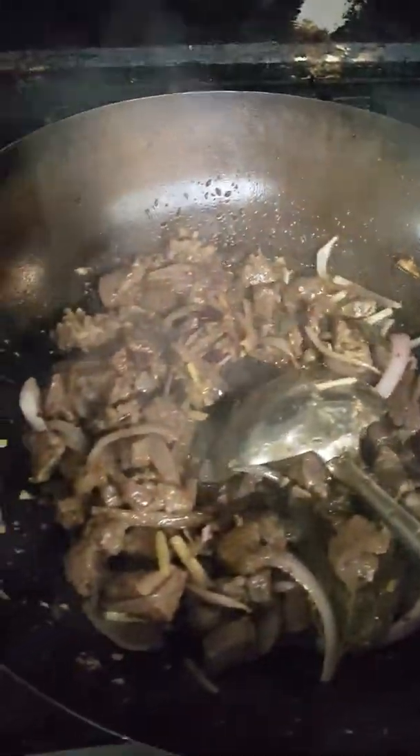Now we are going to add some julienne ginger here again. I like ginger more, so if you don't like ginger you can put less. I got some brown onion and I'm going to add it here and give it a nice stir. Just like a wok — we have the iron wok, but if you don't have this kind of wok, you can use any kind of pan.